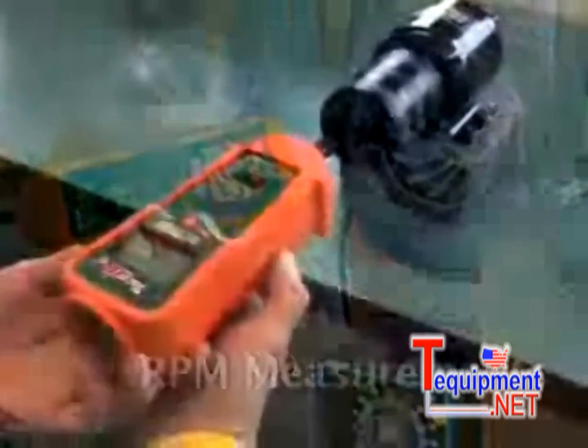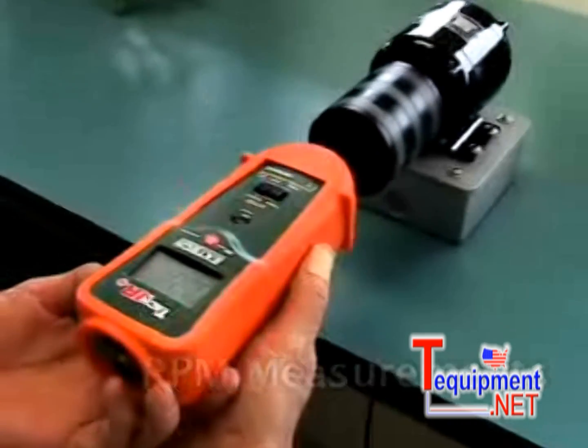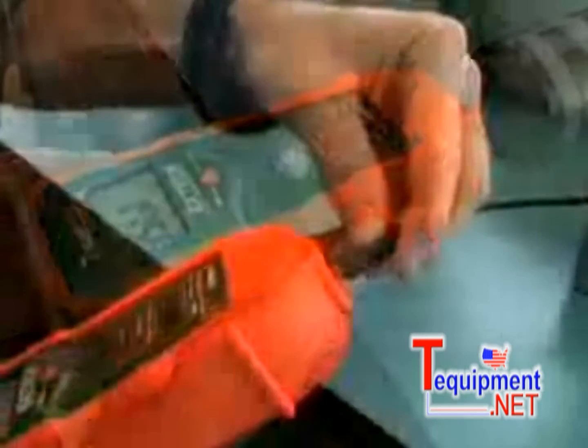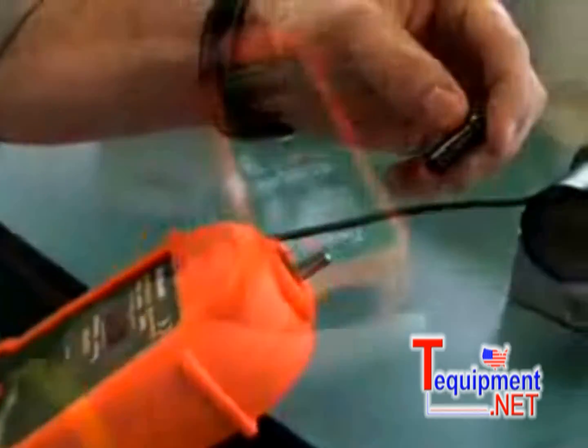The tachometer function measures revolutions per minute, with or without contact, and linear speed. To measure RPM using the contact method, hold the cone-shaped tip against the rotating shaft of the device being measured. The RPM10 can also measure linear speed by switching from the cone tip to the contact wheel.